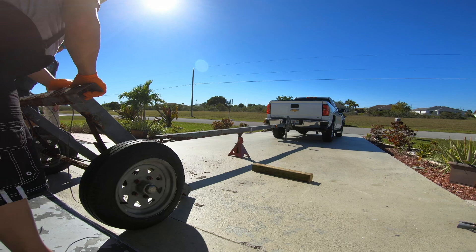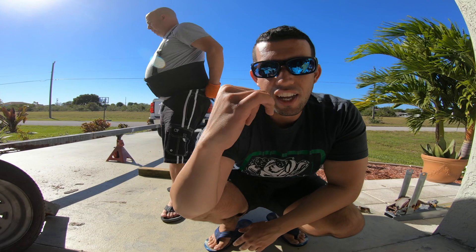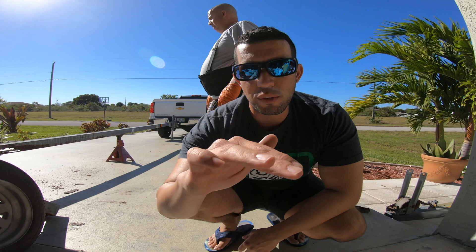All right guys, as you saw, we had to bring in the truck, hook it up to the trailer, and actually wiggle it out until we were able to get the main beam off the back of the trailer. Because of how much rust it had, we weren't able to do it by hand — we had to hook up the truck so it could add a little bit of extra pressure. Let's continue on — we're going to cut the beam now.